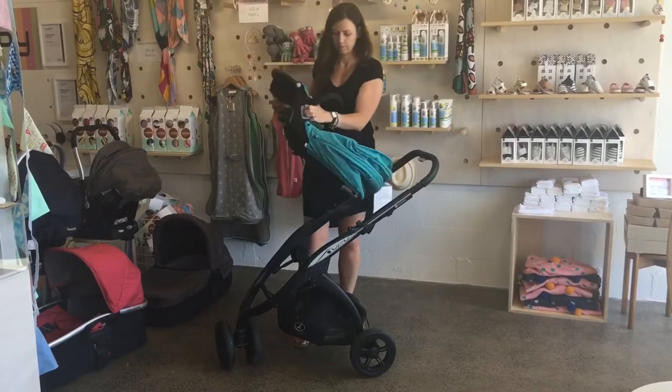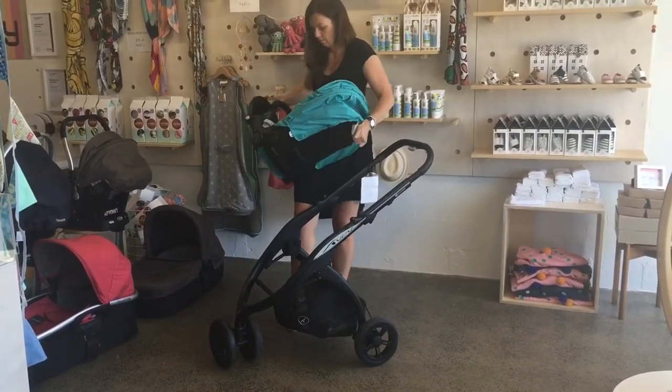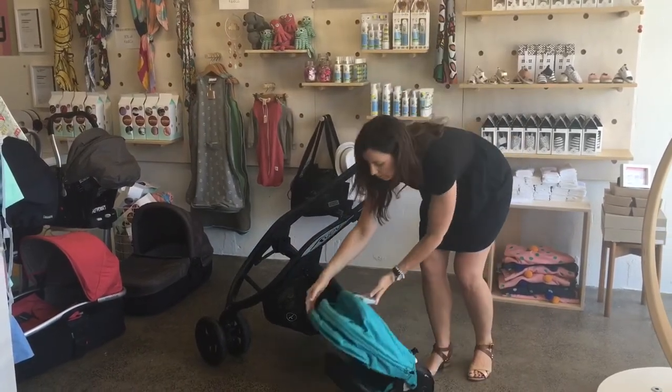Of course that seat can recline whether the baby's facing you or facing away, and there's no need to turn the baby facing the other way. They can stay facing you as long as you like and as long as you're both enjoying it.